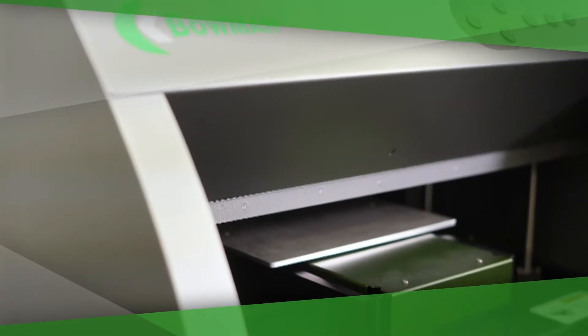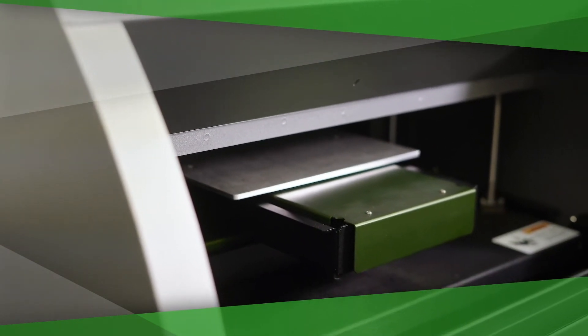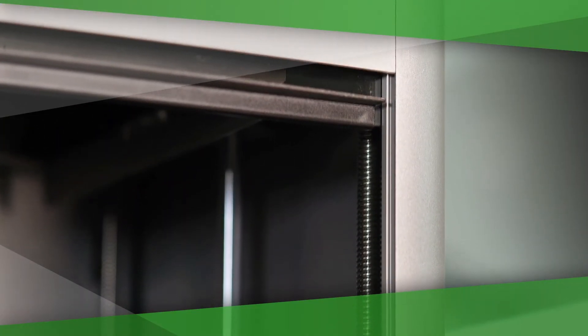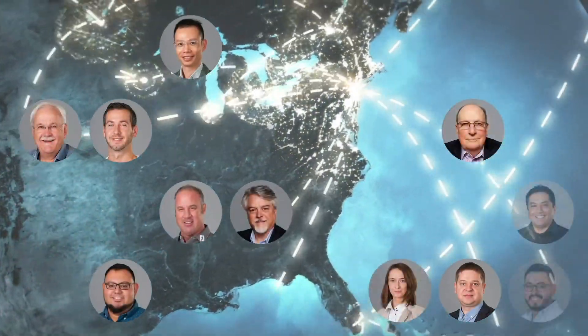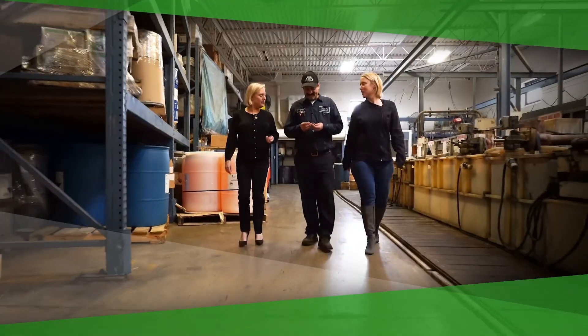Bowman is unique in the wide range of benchtop XRF instruments it manufactures and in its global service network. The Bowman Worldwide Partnership Network has the resources to support every benchtop XRF instrument at every customer location, whether the instrument is made by Bowman or another major vendor. Our commitment is to support you during every phase of your system's lifecycle.